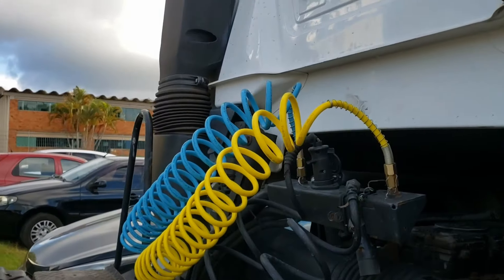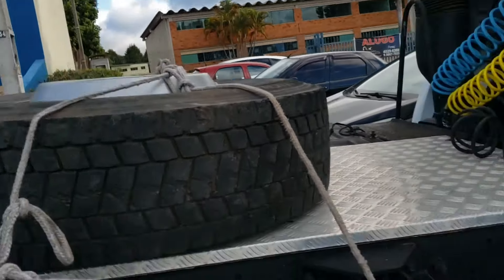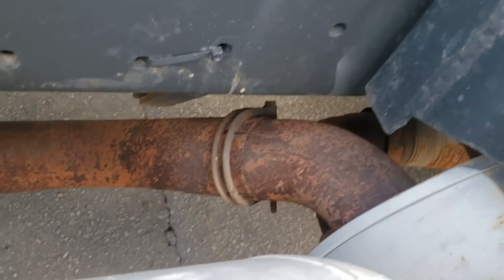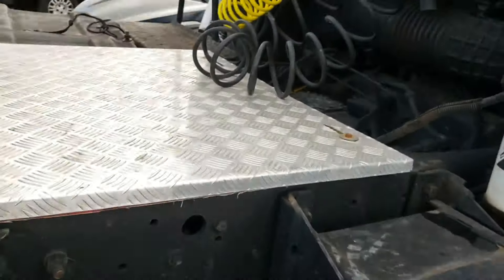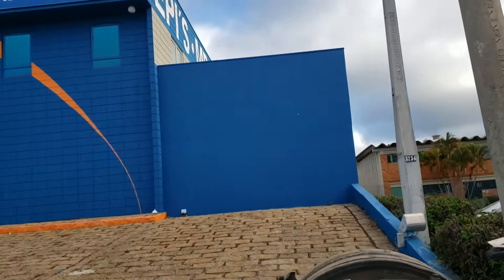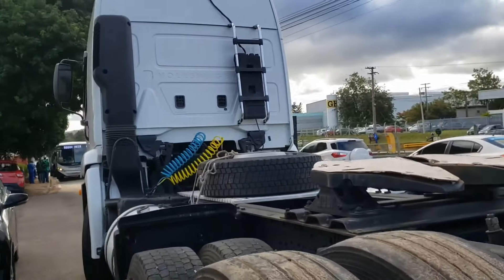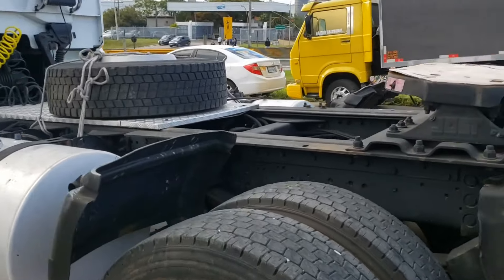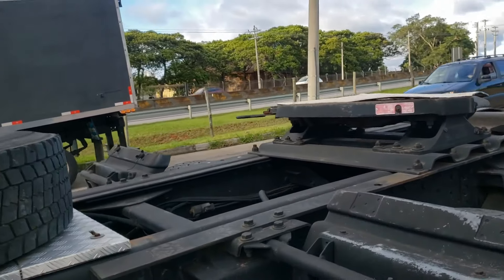Along the chassis — arrancar it, the mangueiras (hoses), fazer a support for the step. We're going to put it straight. The carroceria (body) is already done, so I'm going to show you. Carroceria is already done.